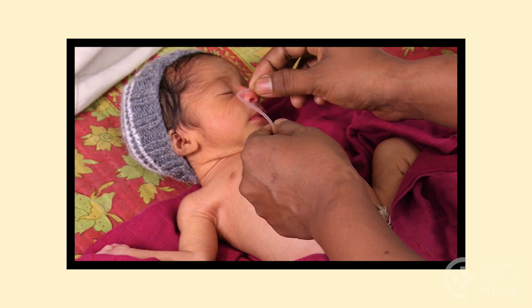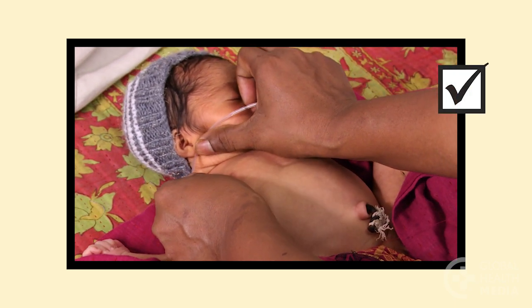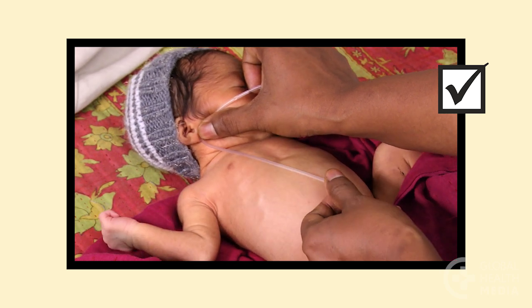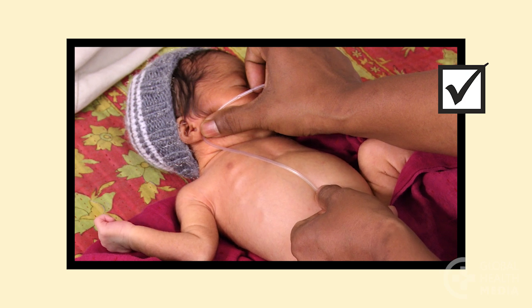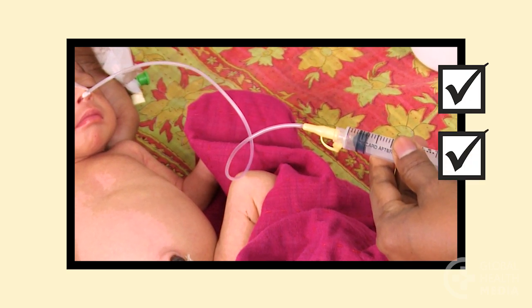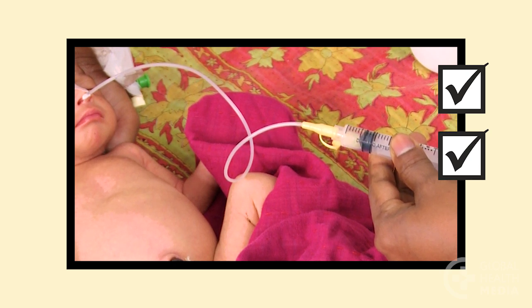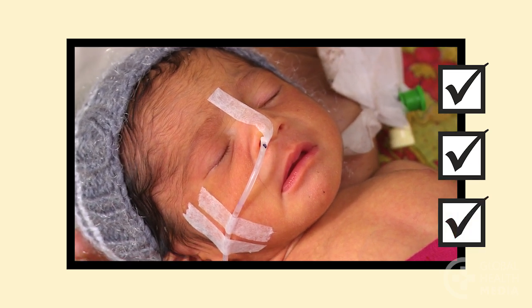Remember: measure the tube from nose to earlobe to a point halfway between the tip of the breastbone and the umbilicus. Confirm placement by pulling back on the syringe to find small amounts of digested milk or gastric fluid. Tape the tube securely near the nose or mouth.